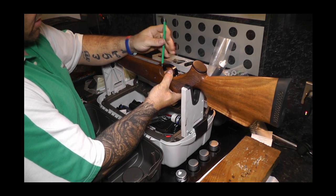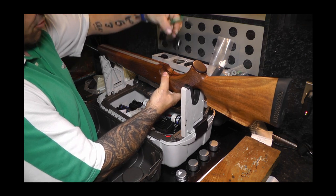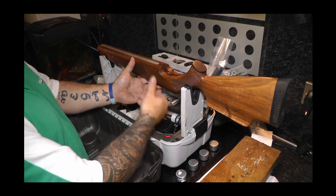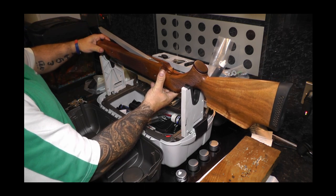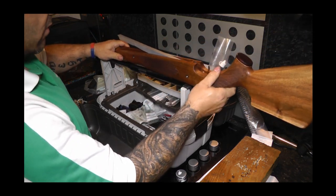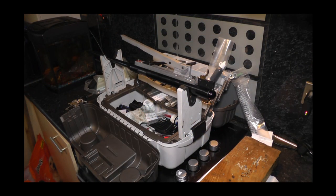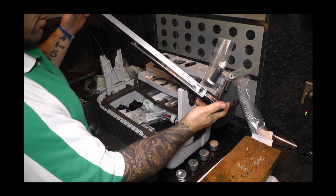It's nice and simple — just undo that. Your trigger guard just lifts up. You notice I'm just supporting the action underneath, so it's the stock that's held in. What you then do is give your under-lever a little bit of a flick forward and the stock will actually slide out like that. We'll just put that to one side. Right, here we go — this is the action with the under-lever.